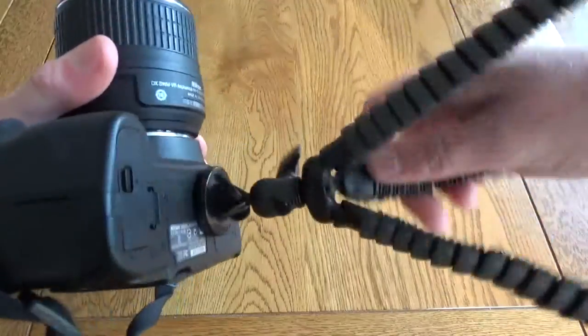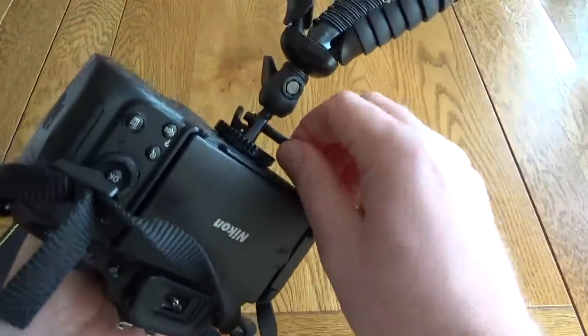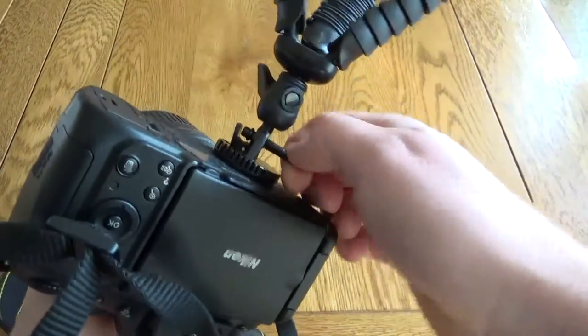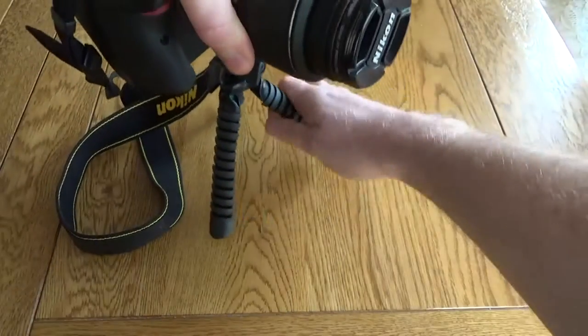As mentioned, you can use this with DSLRs — this is a Nikon D5100. I'll just pop this on, tighten it up, it goes straight in. I'm going to lock the quick release to ensure there's no accidents, and then this is ready to use — you can just pop it straight down on a table.